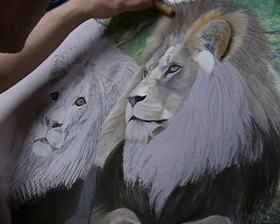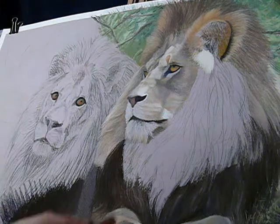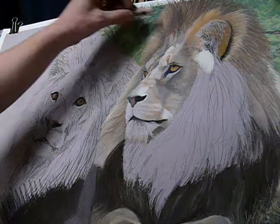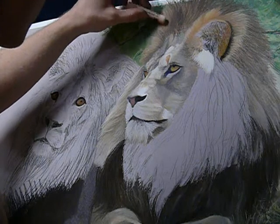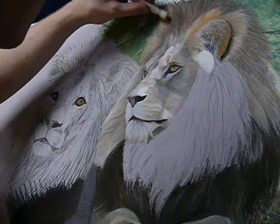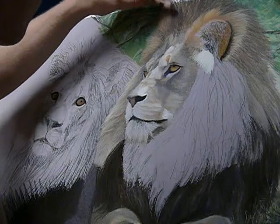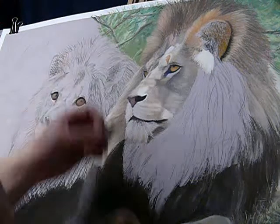Another reason why I like using the sticks to produce things such as a lion's mane is it adds to that roughness. If you've ever paid attention when you've been at the zoo, you would have noticed that while they do look very well groomed and manicured, the hair on the lion is actually very rough and coarse — it's just perfect to produce with a pastel.